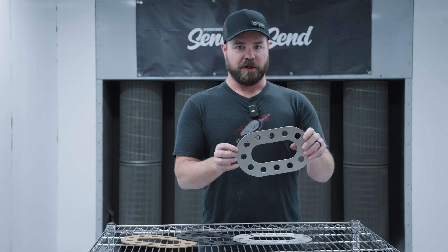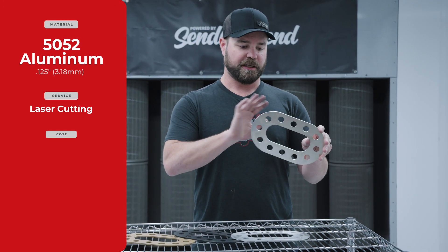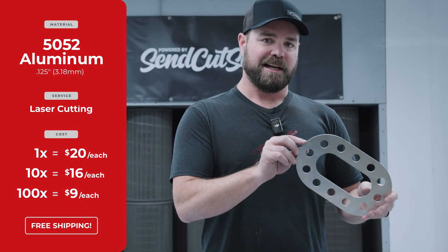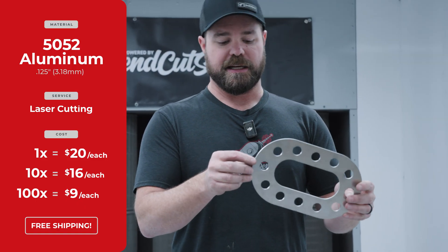A raw part fresh off the laser cut, shipped to your door, is about $20 for a quantity of one. In a quantity of 10, about $16, and then in a quantity of 100, as low as $9 each.